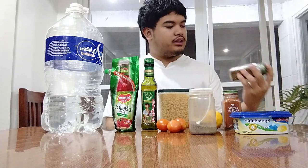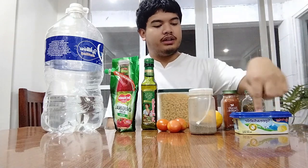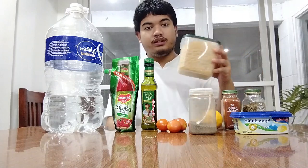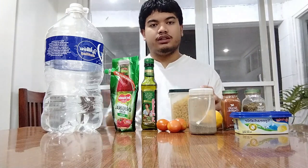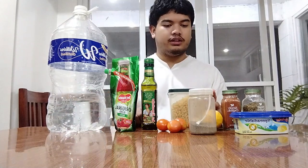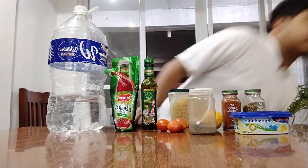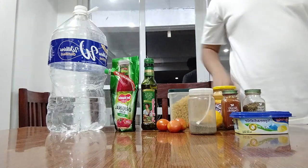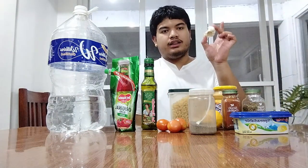All I have is basil, paprika, butter, lemon, black pepper, tomatoes, round 5 macaroni, water, Belmonte, and olive oil. Oh, also garlic — I forgot the garlic. And cheese bees. Cheese bees. And garlic.